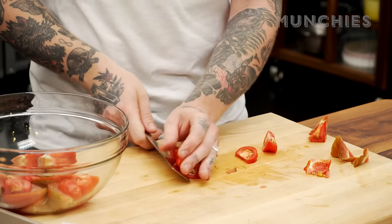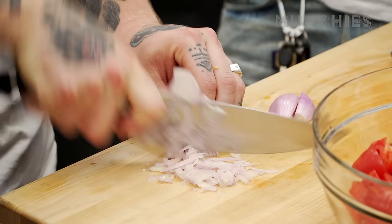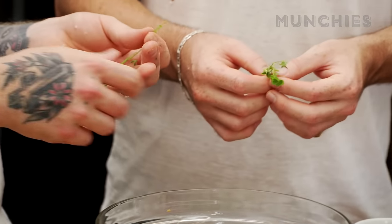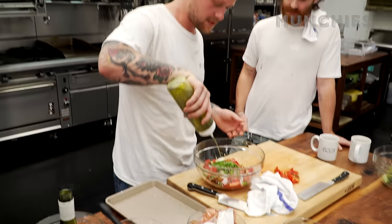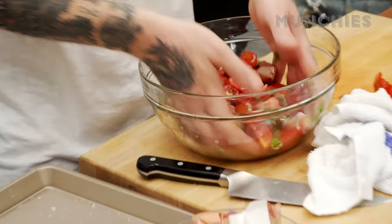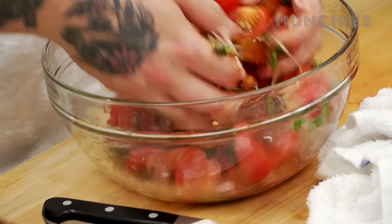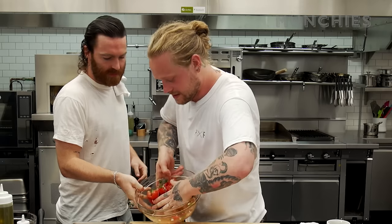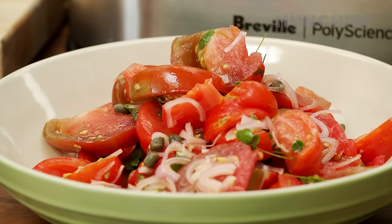We're gonna do a macerated tomato salad, which is pretty much just some nice tomatoes with some onion. From the garden we've got this sorrel — the sorrel tastes like Granny Smith apple skins. We're gonna dress the salad simply: olive oil and a bit of balsamic vinegar, just get your hands in there and mess it up. You can already see this liquid forming in the bottom — that's important.